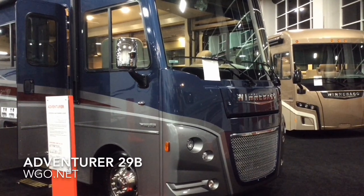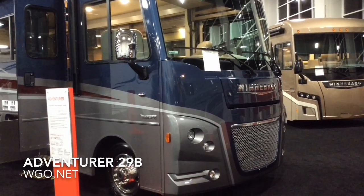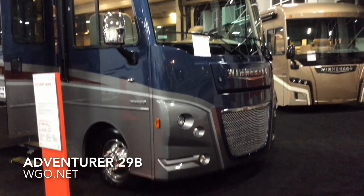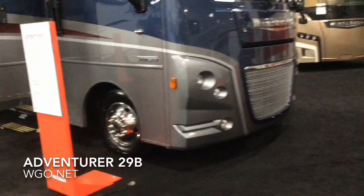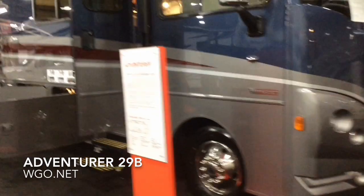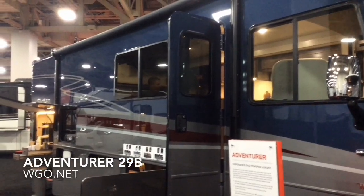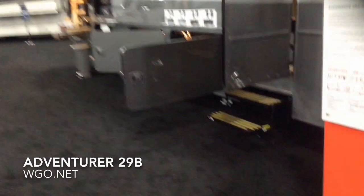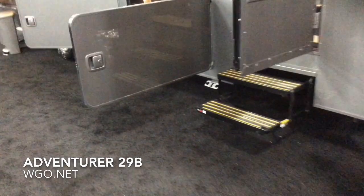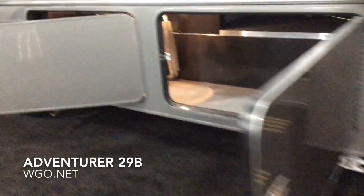This is the brand new Adventurer 29B from Winnebago, based upon a Ford Class A gas chassis. It features a V10 with a 6-speed automatic transmission. There are four different full-body paint options to choose on the Adventurer. Chrome power heated mirrors and side turn cameras are standard. Dual electric step. Your house batteries are located underneath the interior step along with the chassis battery.